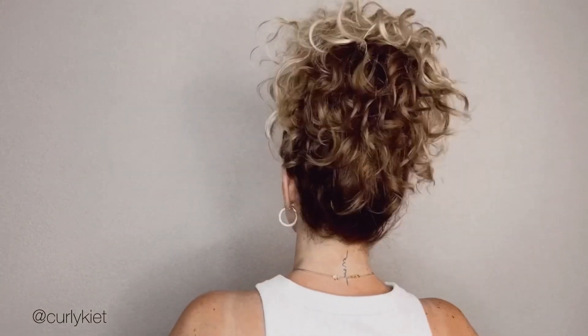Hi girlfriend, welcome back to my YouTube channel! Today I'm going to show you my favorite and easiest curly hairstyle. I grab the top part of my hair this way — I divide my hair into two sections and grab my hair like I'm making a half ponytail.